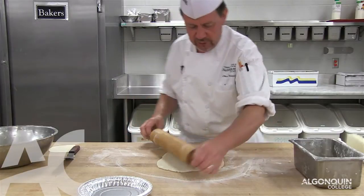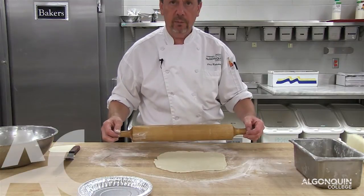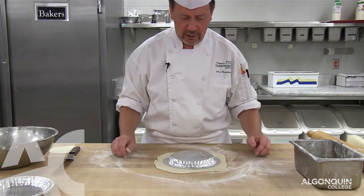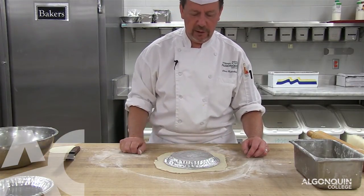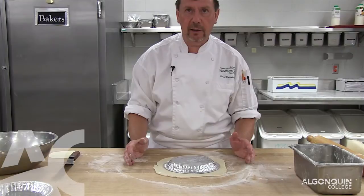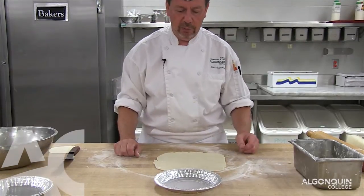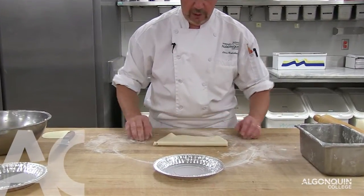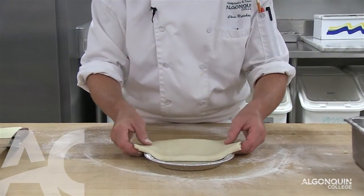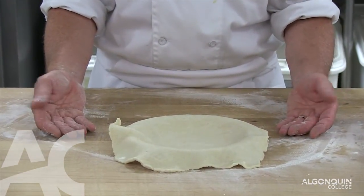Always roll from the center to the outside — I don't push, I'm just using the weight of the rolling pin. We measure the form upside down, so approximately an inch excess on the outside is all we need. With 180 grams, you automatically get the right thickness. To lift the pie dough into the pie shell, we fold it in half, pull the pie shell closer, line it in the middle, flip it, and we have it perfectly lined.